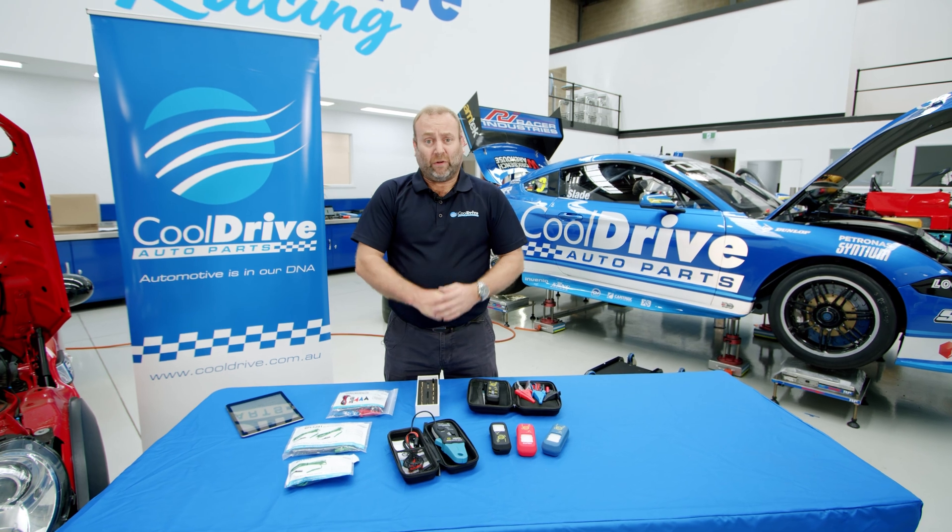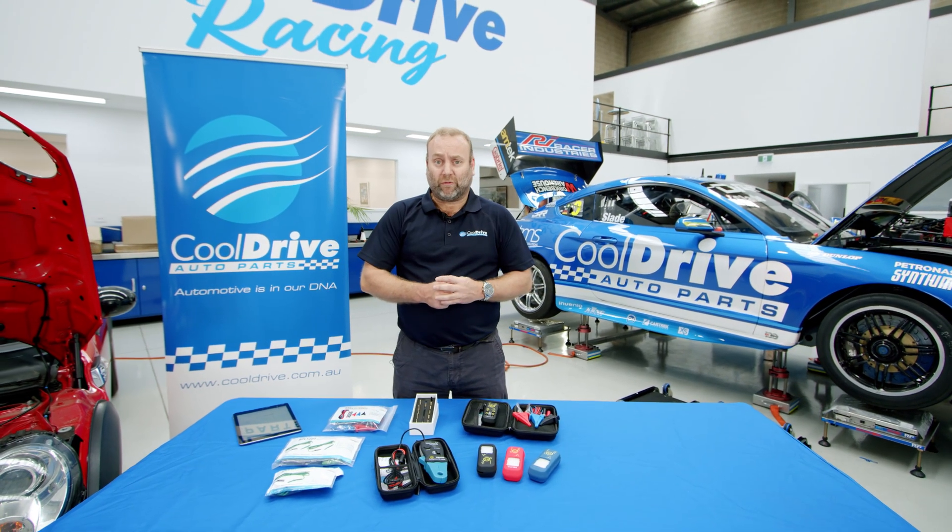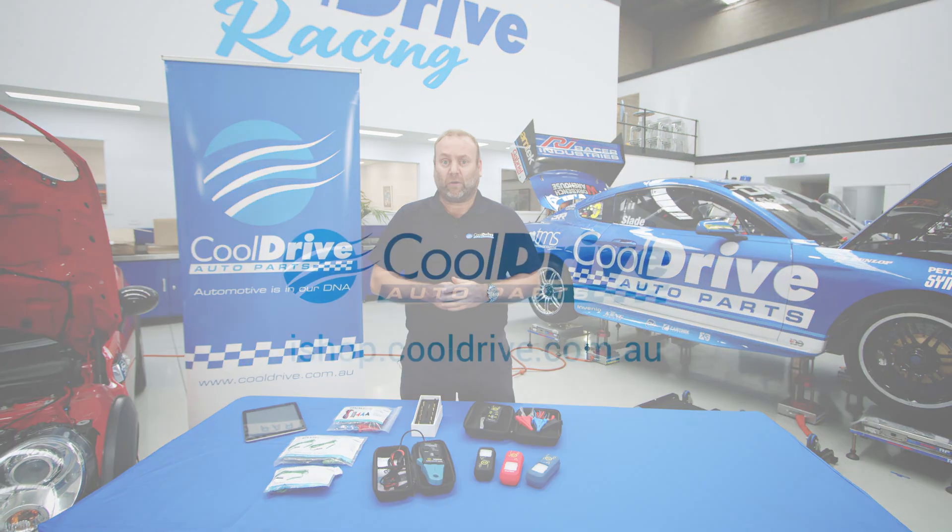Thanks for watching guys. If you're interested in any of the other CPS products available through CoolDrive Auto Parts, please contact your local branch.